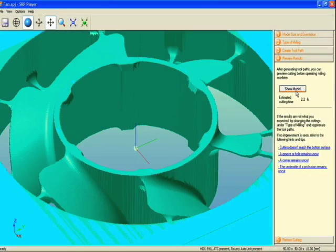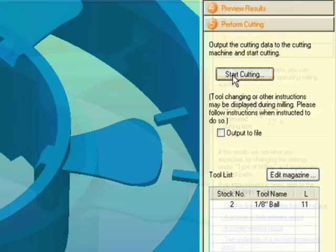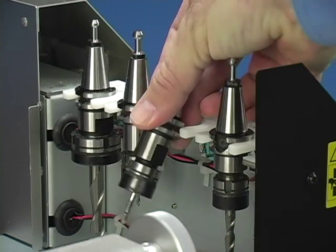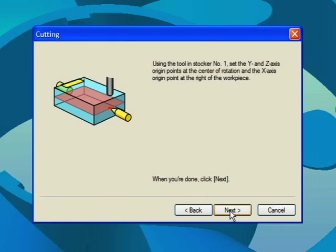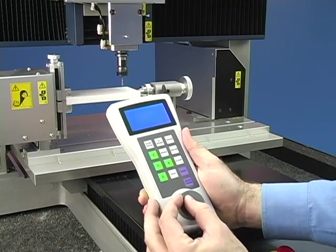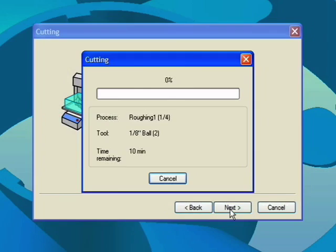Once the toolpath has been created, you can preview your model and see an estimated cutting time. Select Start Cutting, then confirm the tool size and install the tool. Or if you have an automatic tool changer, simply install the tools in the tool holder and place them in the magazine. Next, set your X origin at the position shown — the easy to use handy panel simplifies this process. Press Start Cutting to begin milling.